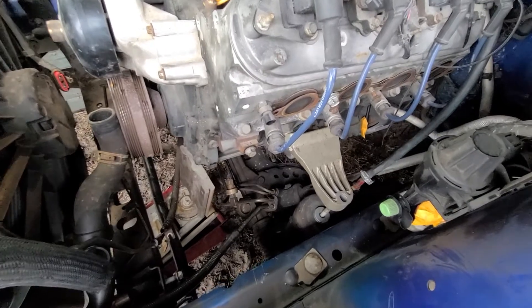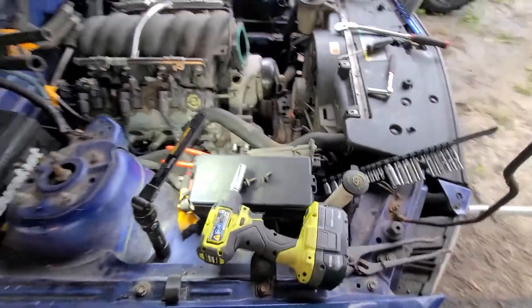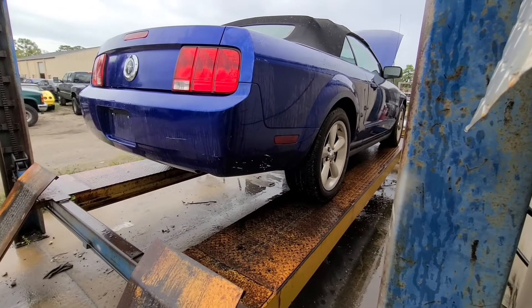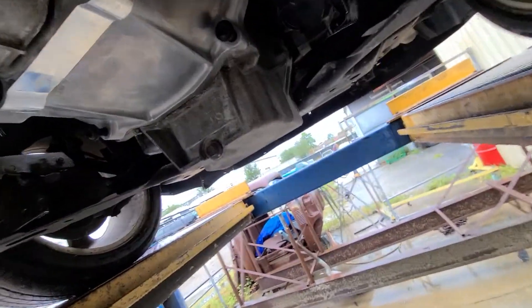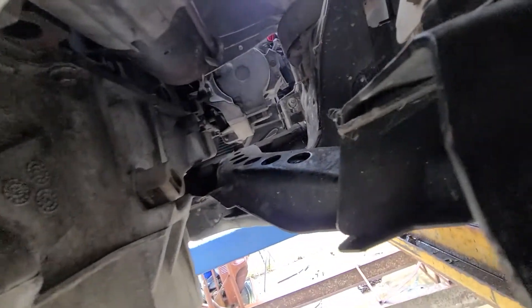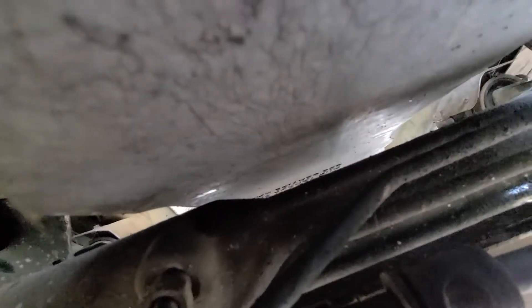We'll get that all set where it needs to be height wise on the engine, then we'll get this back in the lift and make up a transmission crossmember mount. That'll set our driveline angle, we'll make the rear end match, and then everything should be good. Spacers are in - you can see right there, there's a little gap on the motor mount bolts, nuts are on, still plenty of threads all the way through. Back up in the lift, you can see the clearance we have now with the spacers - not a lot, but there's clearance there. Definitely not touching.